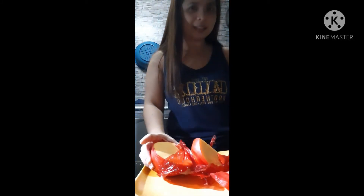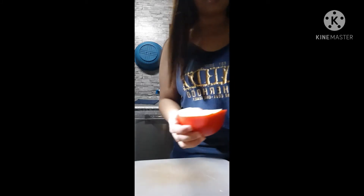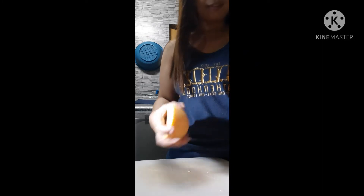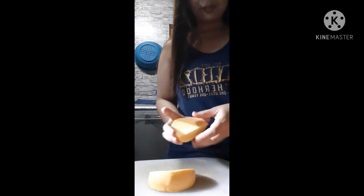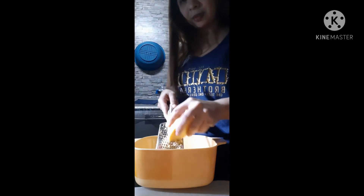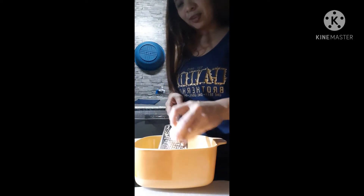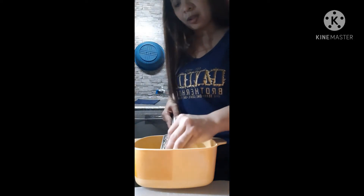Now, we're going to grate our leftover Queso de Bola and slice it small. Of course, before doing this, wash your hands first. As for me, I've already washed my hands. Let's grate it before we start.